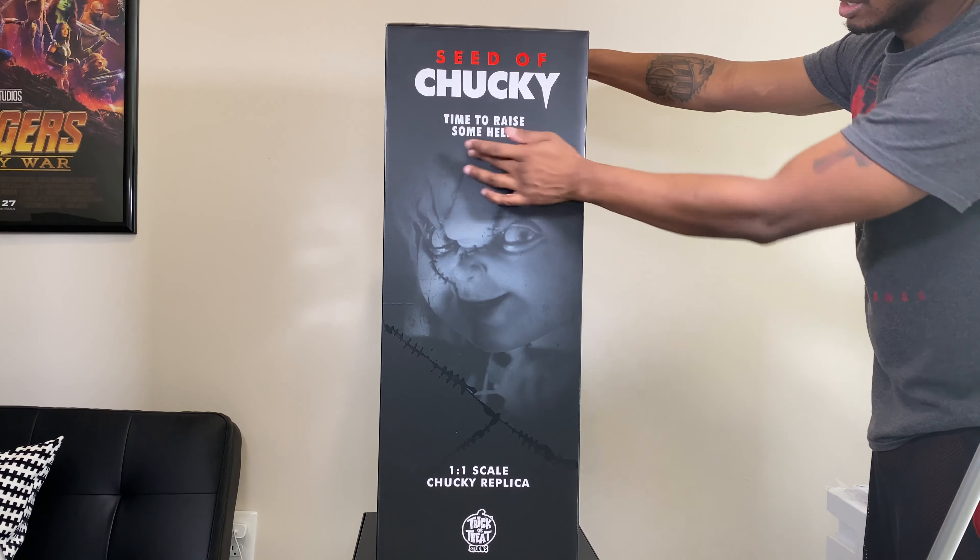That's right guys, I got the Seed of Chucky one-to-one scale Chucky replica from Trick or Treat Studios. This was a Christmas present — and a wonderful Christmas present might I add — from my lady.